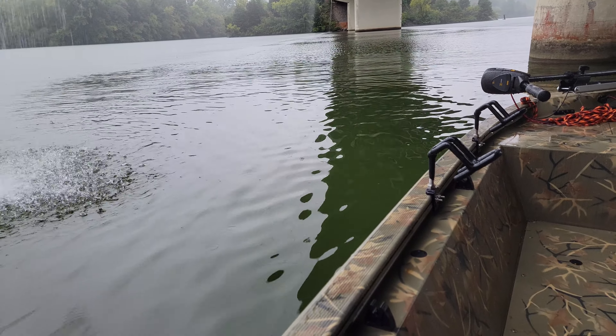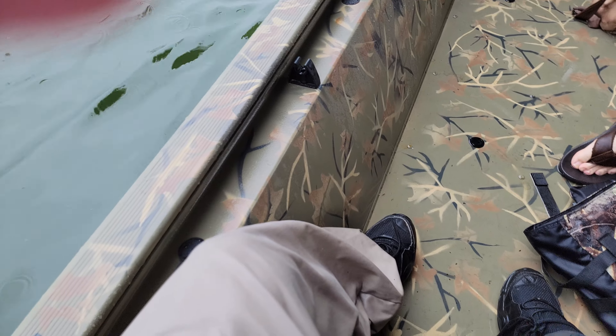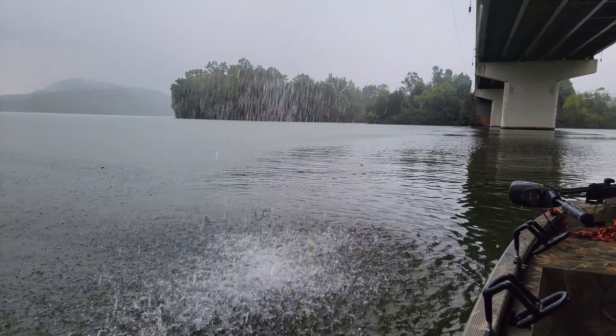We're getting closer, dog. Or at least get the motor up front, the battery motor. Look, we're about to take water, baby.